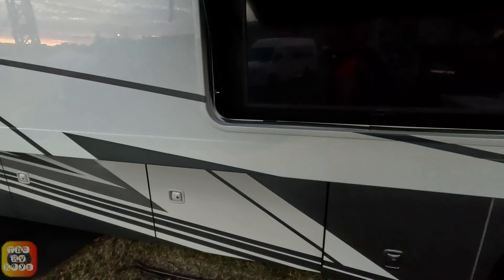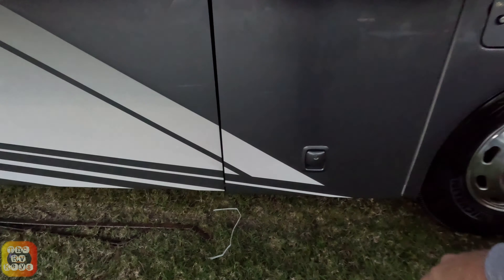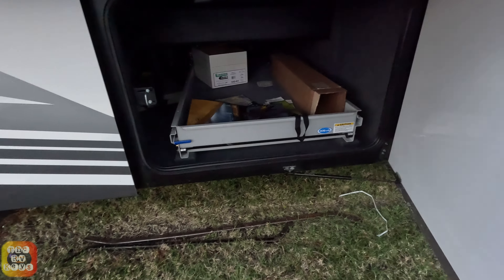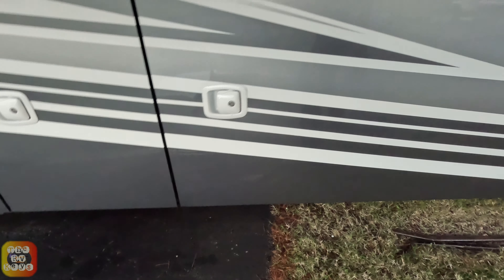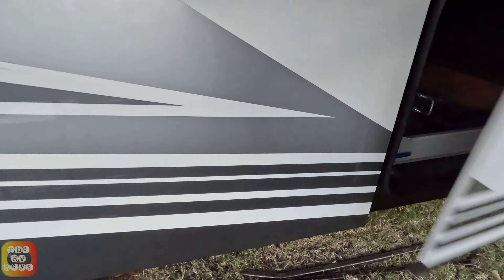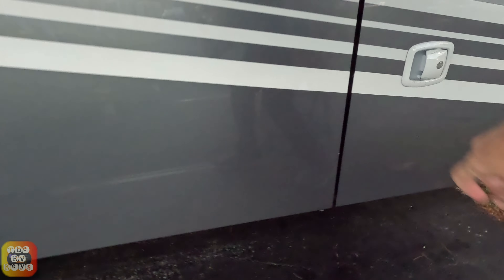Here is your exterior TV. I do not see a sound bar. Here is one bay right here — this is not a pass-through. And here we have another bay with a slide-out tray. And this one is another bay here. This is a raised rail chassis, and these doors, for new, are actually closing fairly easily. You can see here's what must be one of your holding tanks up there. Pass-through.